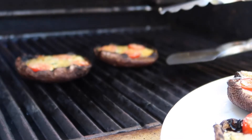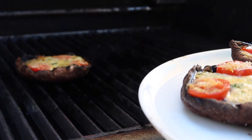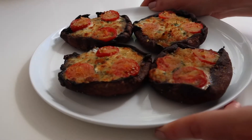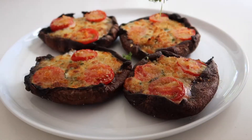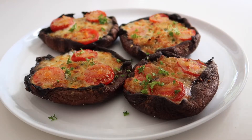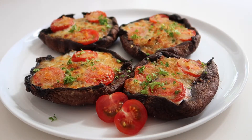Once your mushrooms are done cooking remove them from the barbecue, put them on a nice platter, and bring them to the table. Serve these caprese stuffed portobello mushrooms piping hot straight off the barbecue and don't forget to garnish with a little bit more chopped parsley and some freshly sliced cherry tomatoes.